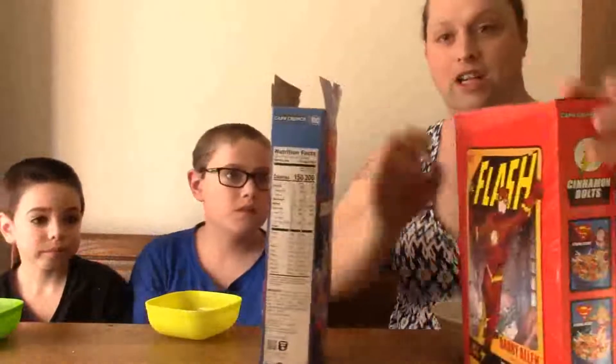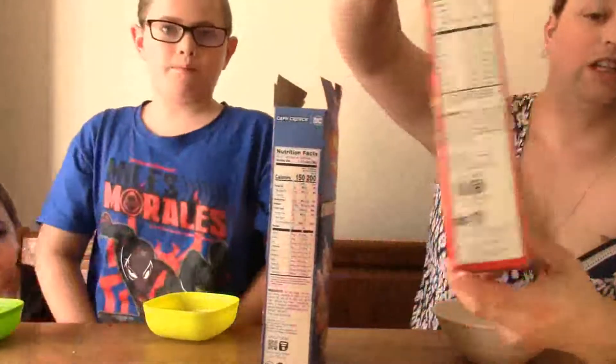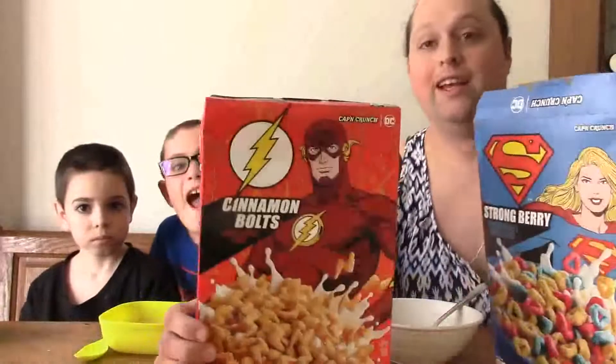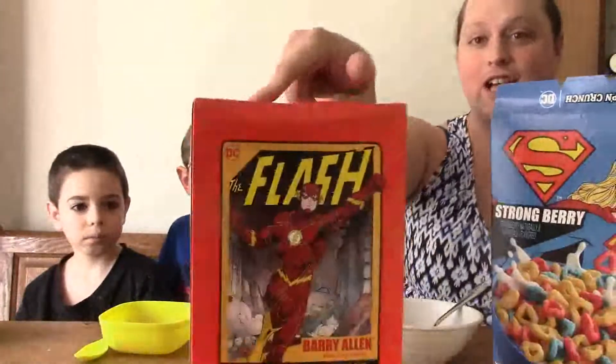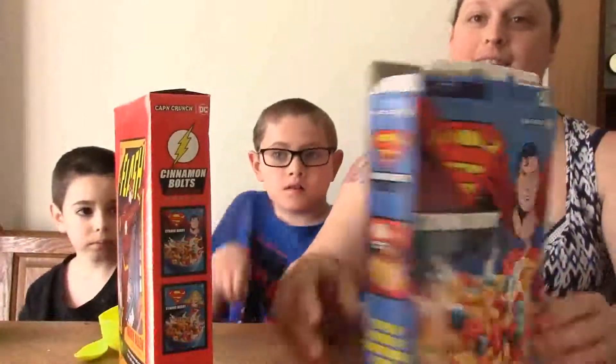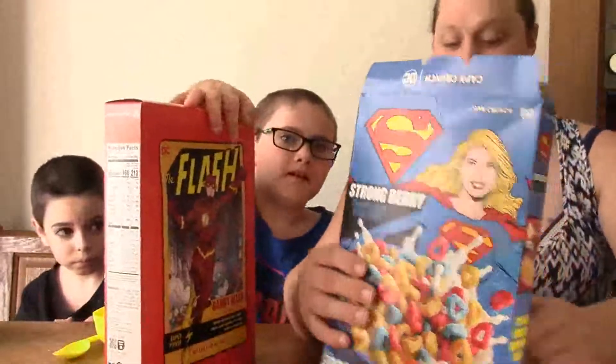So we are going to do Superman first. The funny thing about the box is we got The Flash, and on the back of his box he's got his own little information thing on who he is. But as I was explaining right before the camera died — because I didn't realize how dead it was — The Flash has his information, but Superman just has Supergirl on the other side. Like, no respect for Clark whatsoever.